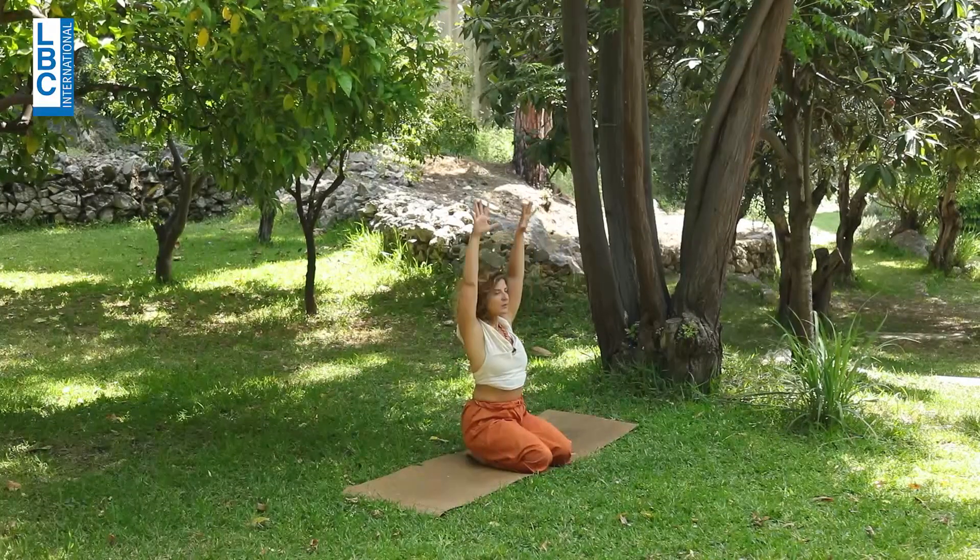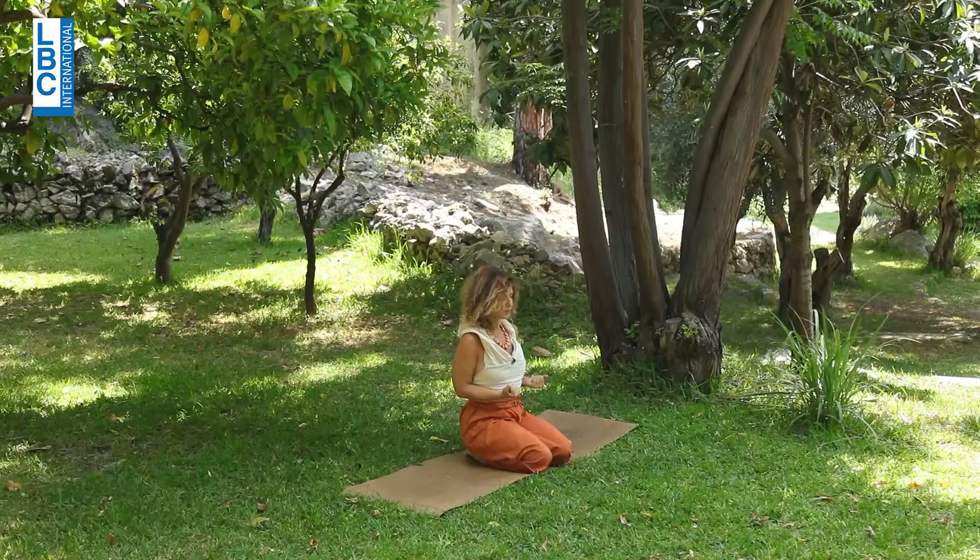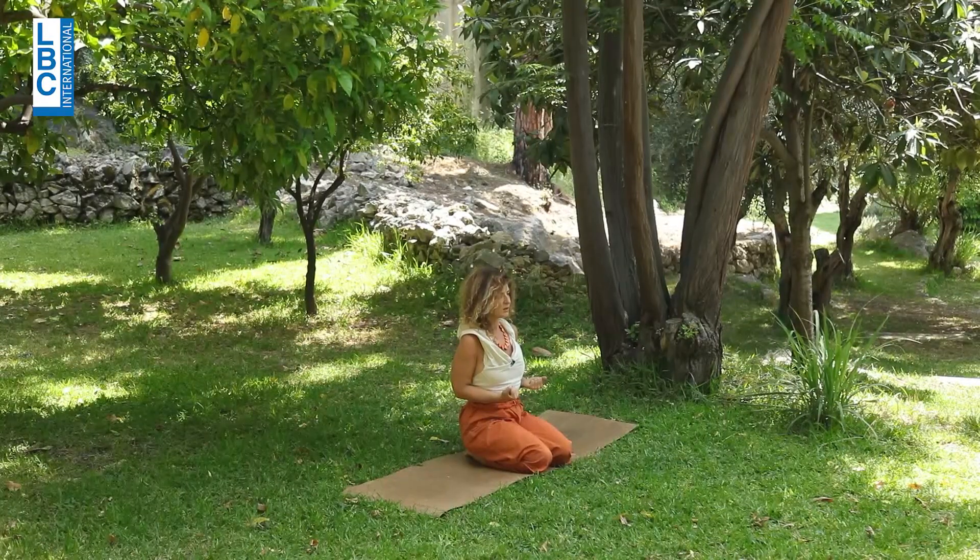Inhale, lift the arms up. Exhale, bend the elbows, place the palms next to the body — same length of inhalation and exhalation. Pay attention to the rhythm.